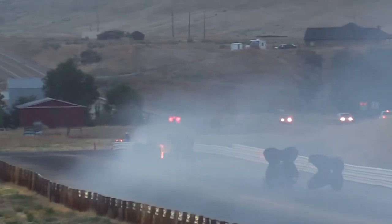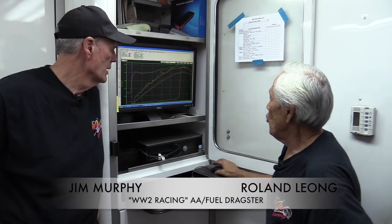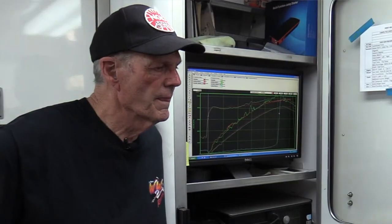This video is brought to you by the U.S. Department of Health and Human Services. You can see here, this blue line is the pan pressure, and it should have been all the way down here, maybe go up a little here, but you see where it raises real high — well, that's when it burnt the piston and threw the rod out.